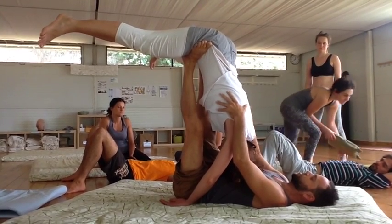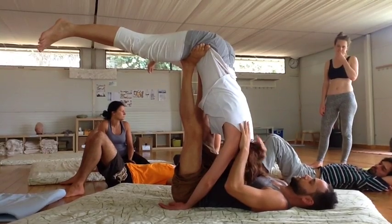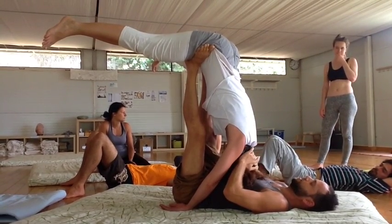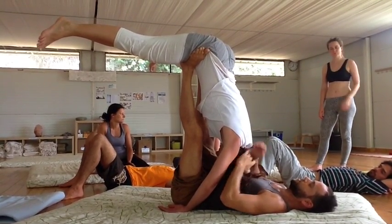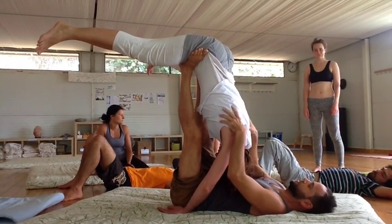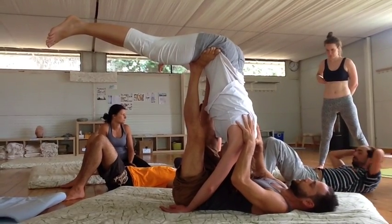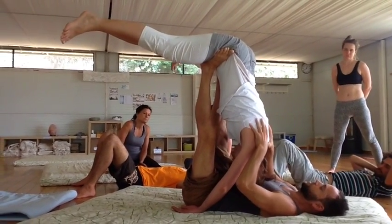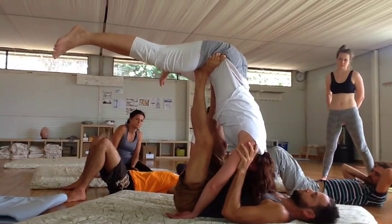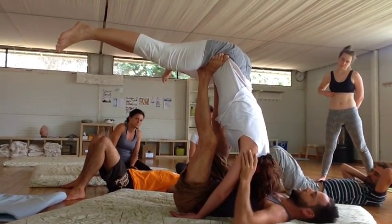In acrobatics, one of the things you train is how to become fully engaged. In therapeutics you do the opposite — you try to find full surrender. A lot of times the tension in the body is not conscious, it's unconscious. So I'm finding ways to trick the nervous system so you can let go of the tension and the patterns.